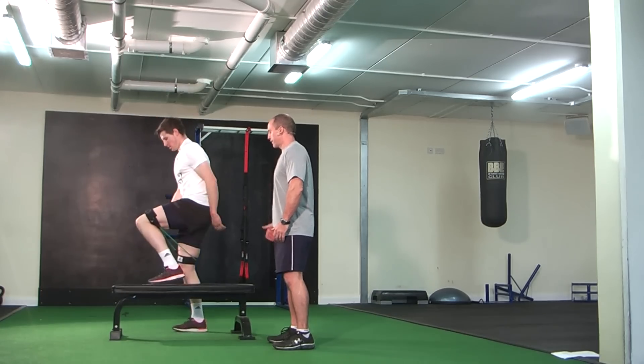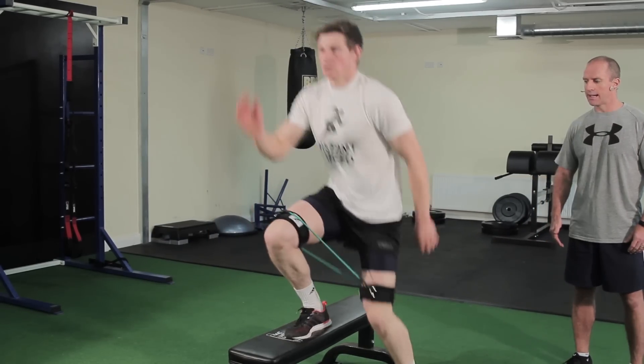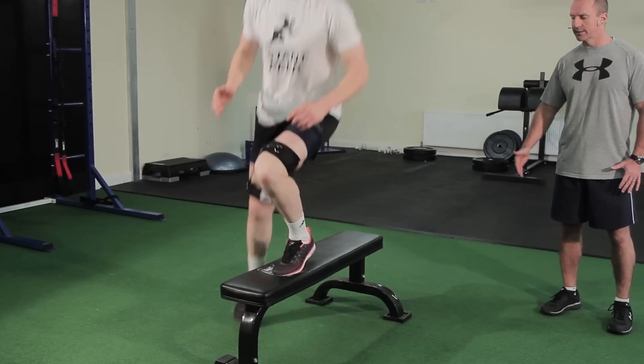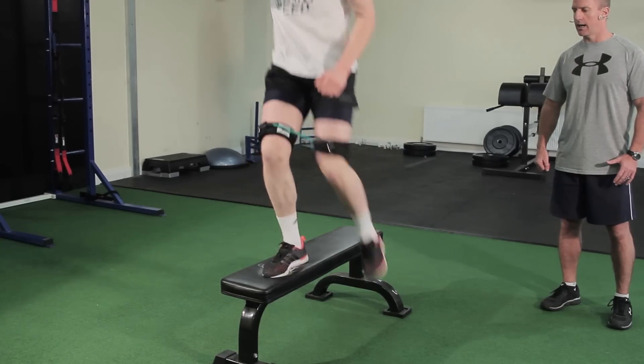The final one is step-overs, where Darren puts the left leg up with nice quick feet, steps over the bench using alternate legs, at a good pace with good resistance from the bands, and rest.